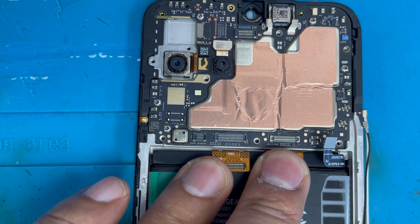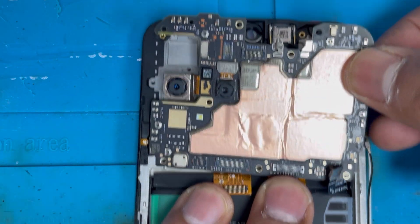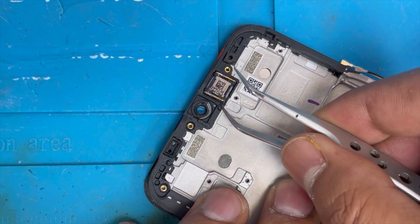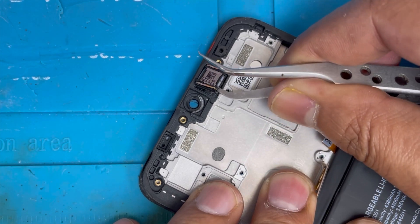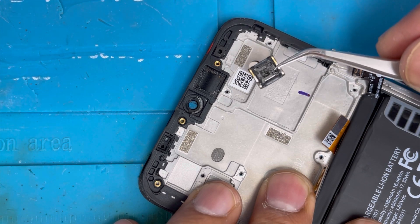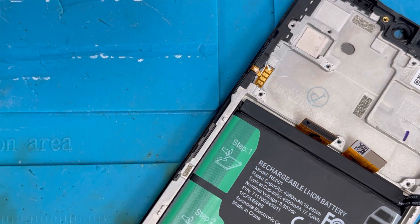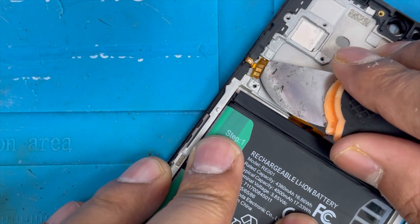Now we're gonna separate the motherboard — on the right side we're gonna just lift it up slowly and it comes out easily. Now we're gonna remove this ear speaker. Now we're gonna remove this power button and volume flex — use some alcohol and then we're gonna lift it up with the knife.